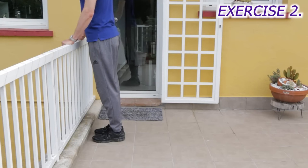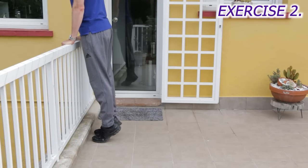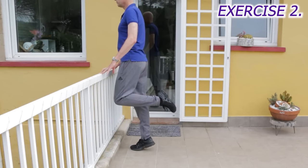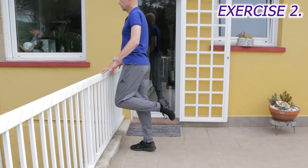Repeat until you feel a light fatigue every second day. If it's a bit hard, you can use your arms a bit to help lift yourself up. Or, if it's easy, try doing a few or all of the reps on one leg and then the other.